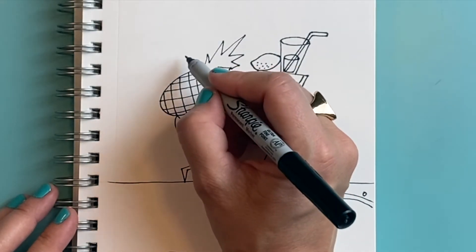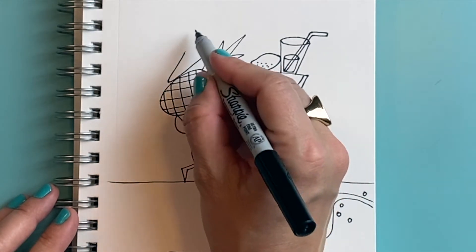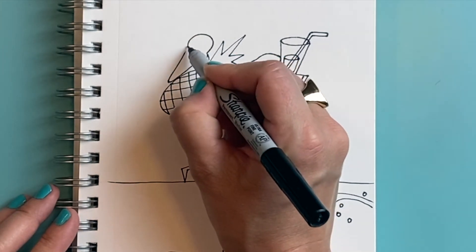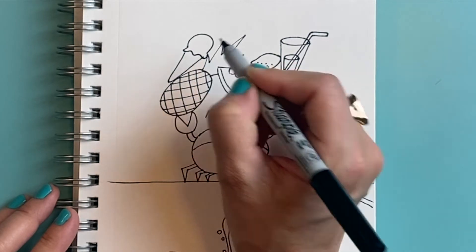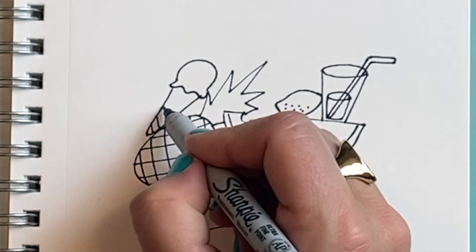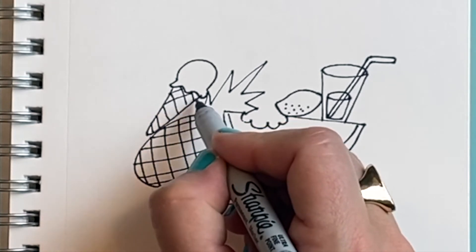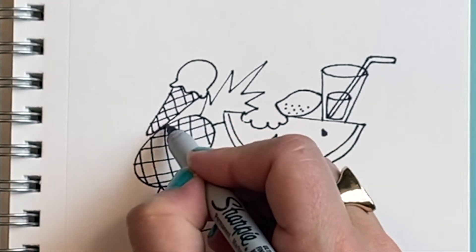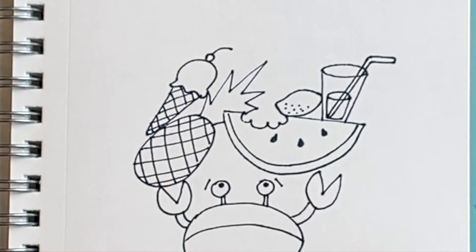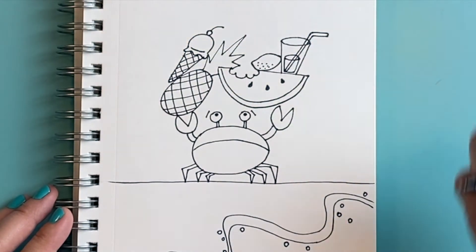I'm going to add an ice cream cone by making a long V shape, and my ice cream cone has a big scoop of ice cream on top — it's so hot it might even be dripping a little bit. I'm going to add some texture to my cone with diagonal lines one way and the other. How about a cherry on top? That's just a circle with a curved line to the side. I'm going to add a curved line to show the bottom of the ice cream scoop.